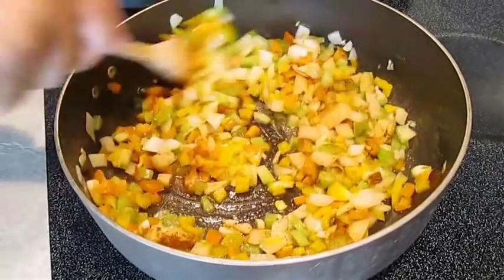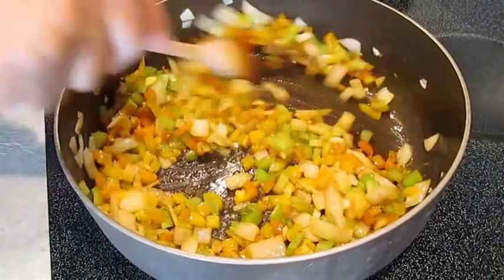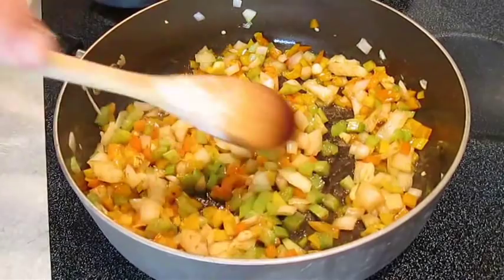We're stirring it in and incorporating all the seasoning with the mirepoix. This will infuse all the flavors you're looking for in your étouffée.